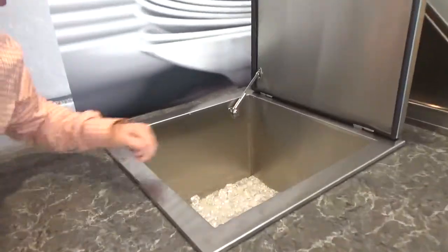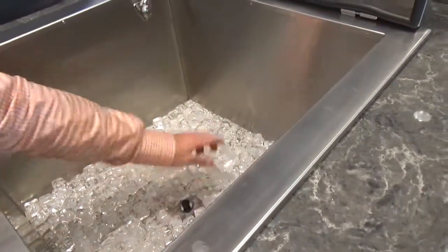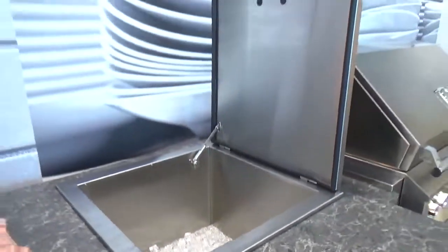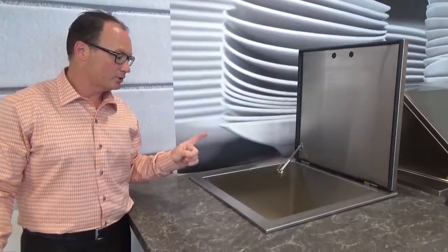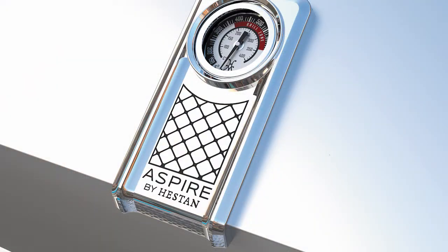As you look into the bottom here, I want to point out the half-inch drain. You just pull that at the end of the day — underneath the island, have a little bucket available to you, or you could actually hook up a drain to this unit. This unit has a lifetime warranty on it, it's priced right, it's beautiful, it's functional, and that is the 24-inch drop-in cooler from Aspire by Heston. Thank you.